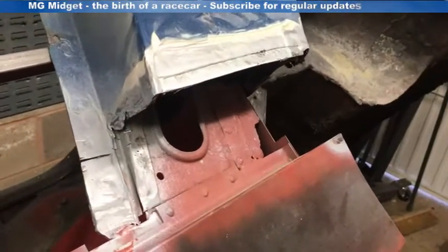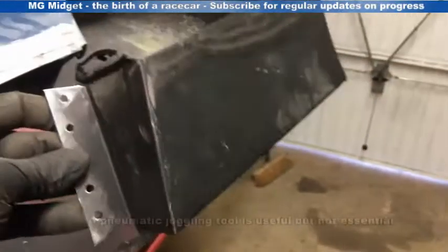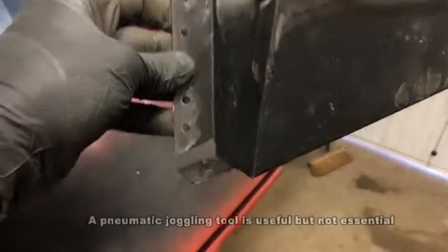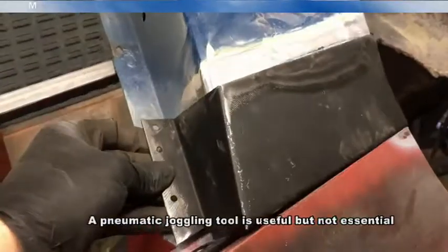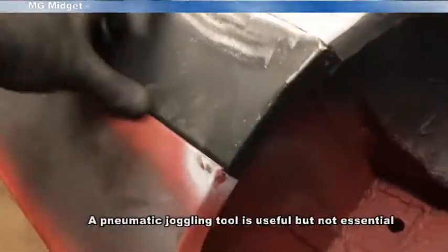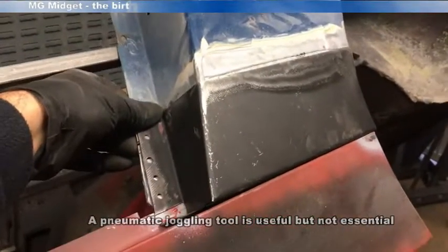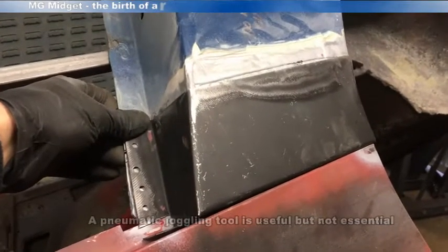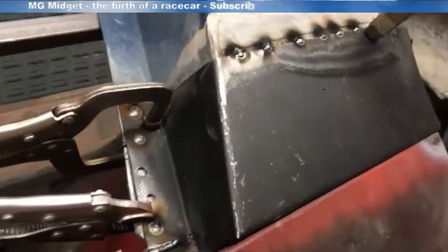What I've done is put a bit of weld-through primer and also linished back the top edge. I've prepared the repair piece and punched a few holes in ready for plug welding — one on the back edge there as well. It'll be seam welded across the top, so when that fits into place it will sit just nicely flush with the outer sill. Next step is to clamp it all up and use the welder just to tack it into place ready for final weld, then seam weld — and we'll be ready for linishing back.